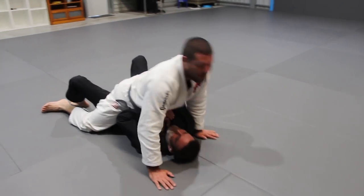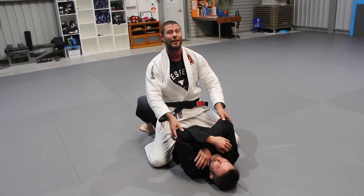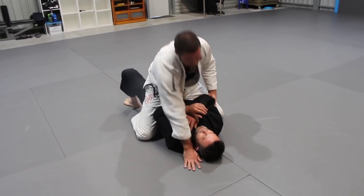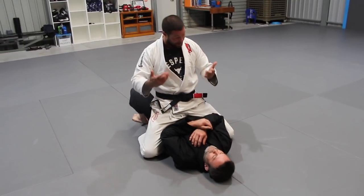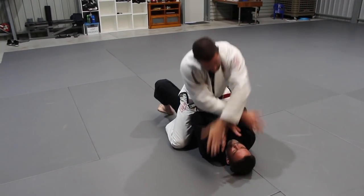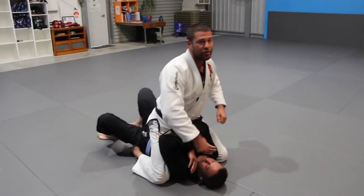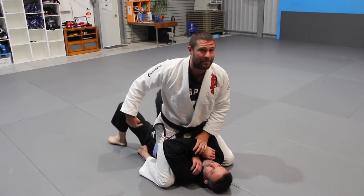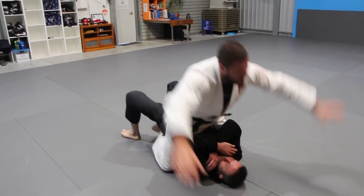Now let's look at the second broad category of mount: high mount. Anytime I can open or lift his elbows, I can move my knees up. I can either try to overpower him simply by lifting — notice how I frame on the shoulder and lift — or I can just attack his neck. Here comes the cross choke and he will defend his neck, and my knees can go up. I'm keeping my toes in but bringing my knees up to his shoulder line. In a self-defense or MMA situation I can punch, and as he bucks his hips they're not directly under me so I'm not affected as much.